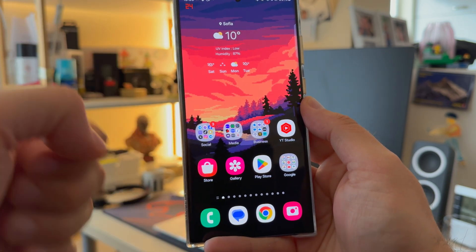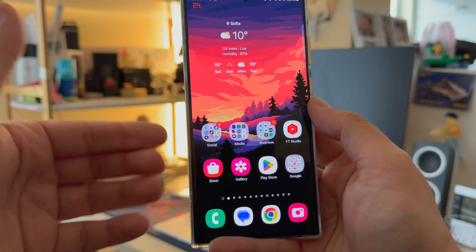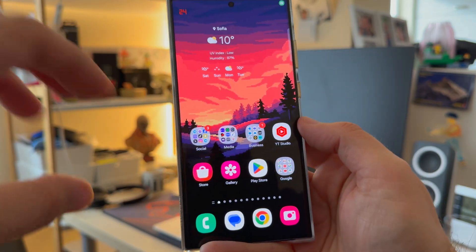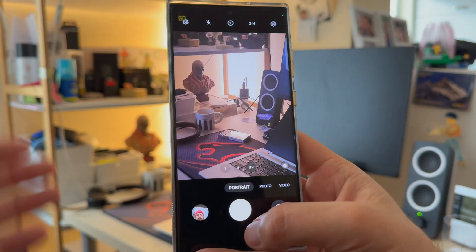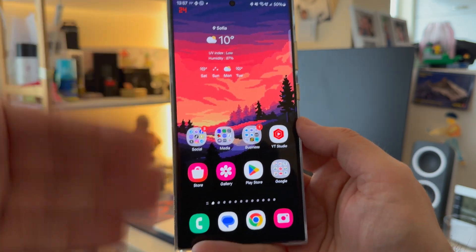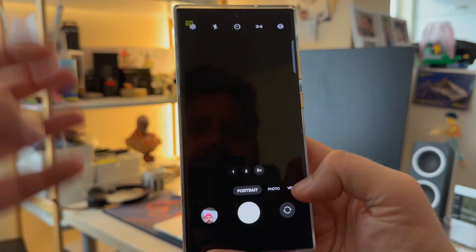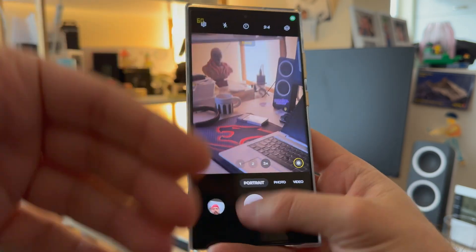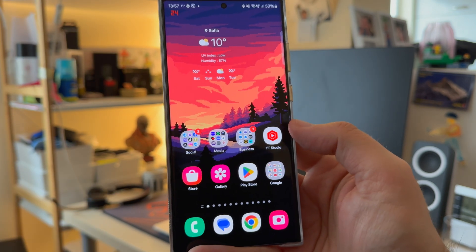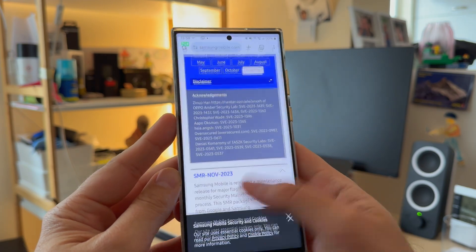Something very important: the Hz shown is the refresh rate, not FPS. The refresh rate shows what the screen is able to render per second, while FPS is how many frames your GPU can produce. For example, you can play a game at 120Hz but if your phone only produces 60 frames per second, you'll have 120 images rendered on screen but only 60 frames from the game. Refresh rate and frames per second are different things.